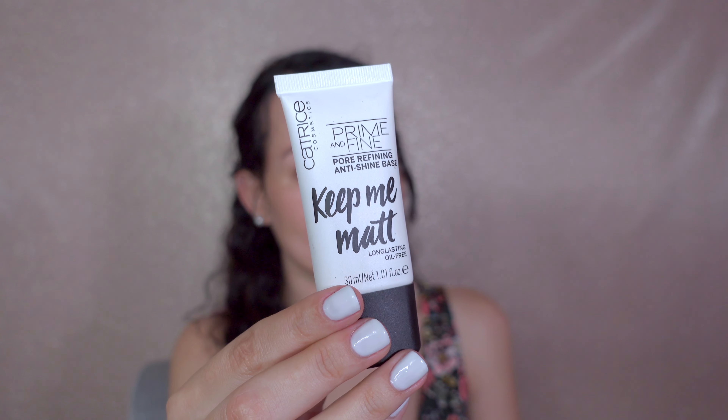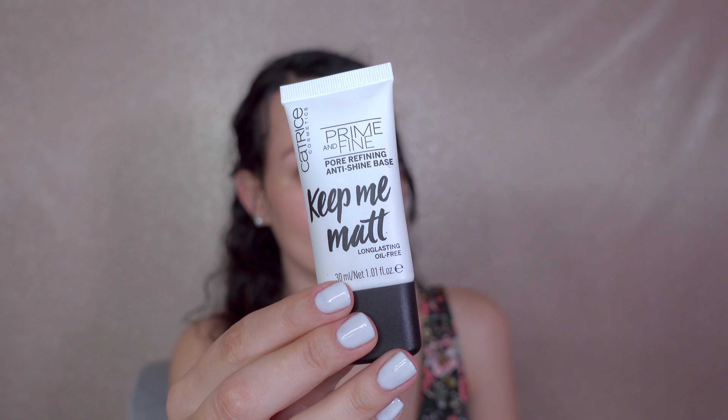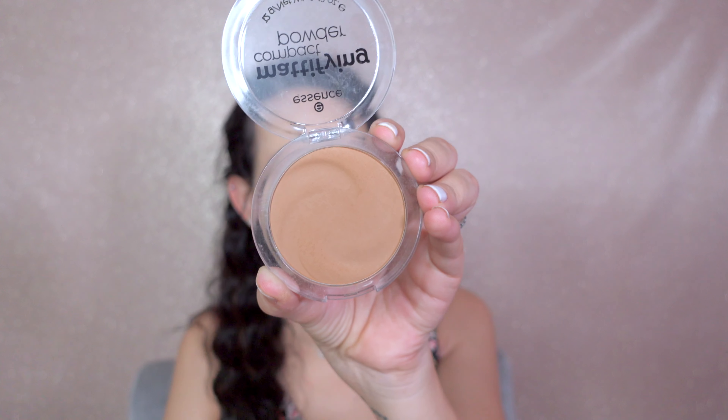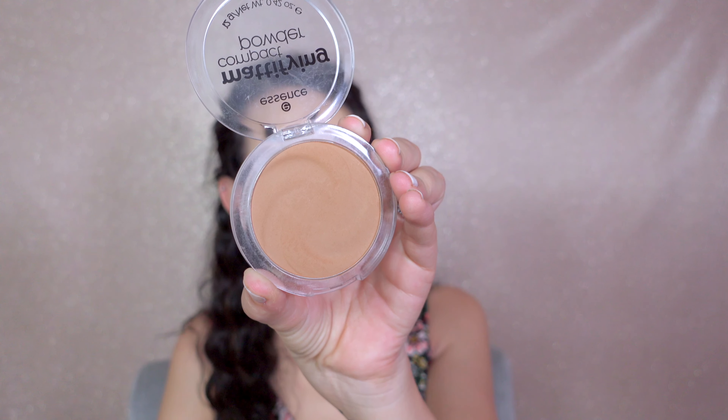To prepare my skin for foundation I will use this primer, and I'll quickly do my foundation off-camera. This is my all-time favorite bronzer in shade True Caramel.